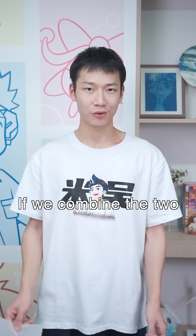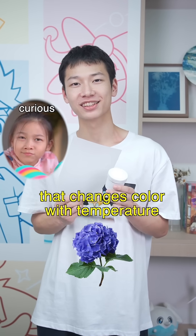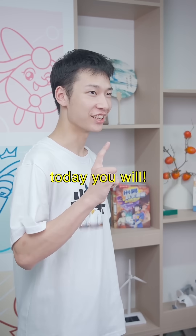What? If we combine the two, perhaps we can make my sister a flower that changes color with temperature. A flower that can sense temperature — I've never seen that one before. Well, today you will.